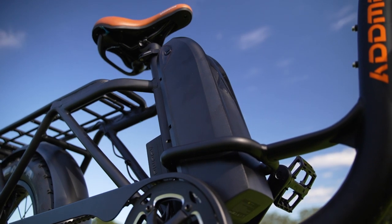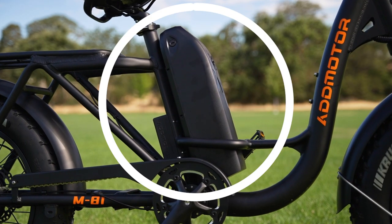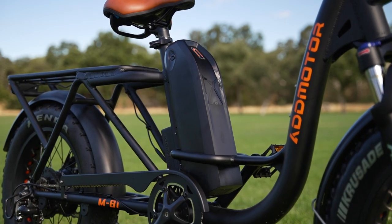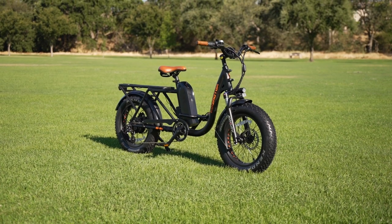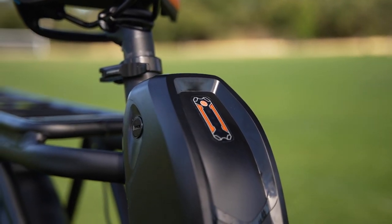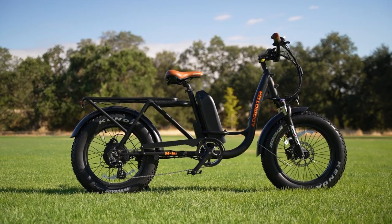Since we'll probably be loading up the AdMotor M81 with a passenger or some decked-out saddlebags, we're going to want a big battery. AdMotor came through strong here with a massive 48-volt, 20 amp-hour locking removable battery. This battery is positioned on the front of the seat post, putting it pretty much exactly center of the M81, which helps keep the ride well balanced. It offers a max estimated range of 80 miles in perfect conditions, but in real-world conditions when loaded to the gills and tackling steep climbs, we can safely expect about 40 miles.